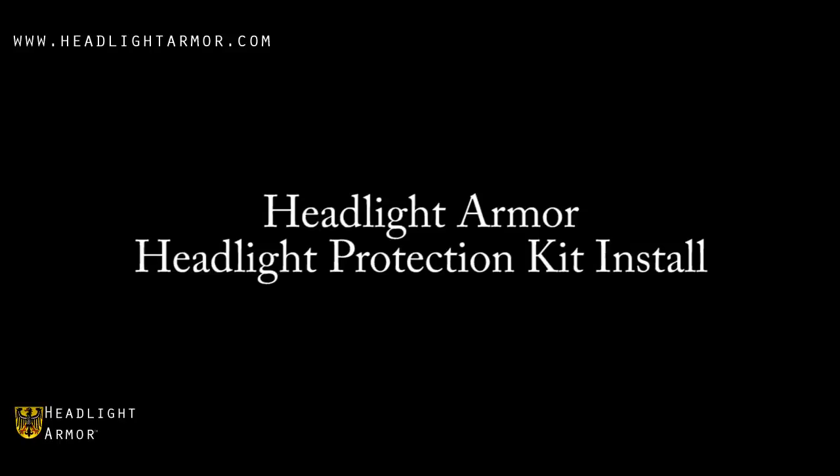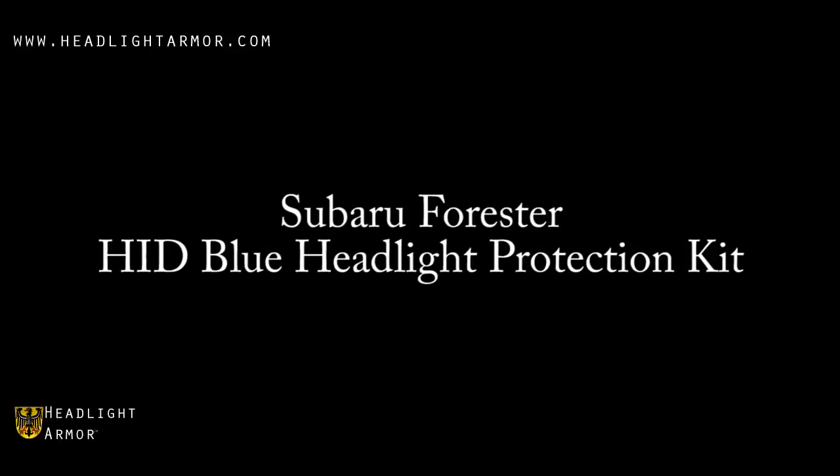This video will demonstrate the installation of a Headlight Armor Headlight Protection Kit using a Subaru Forester and our HID Blue Headlight Protection Kit.